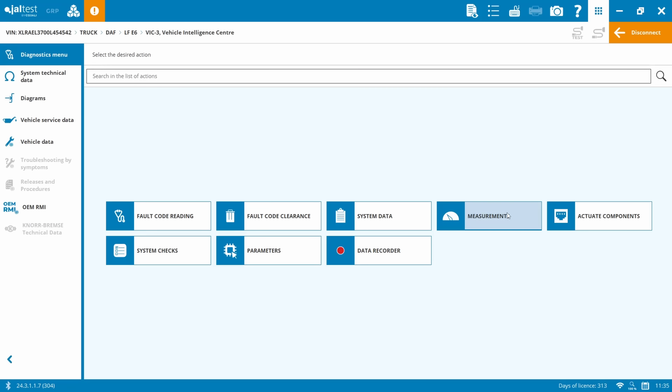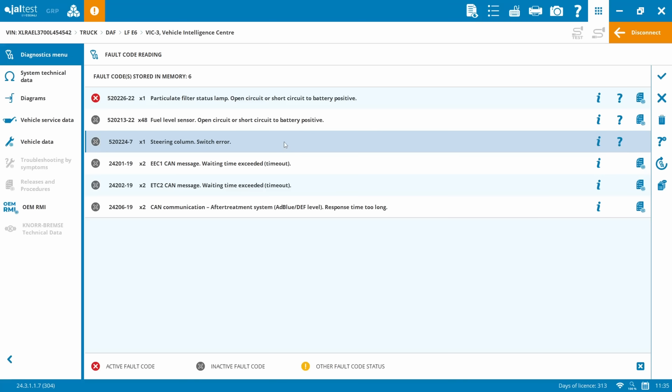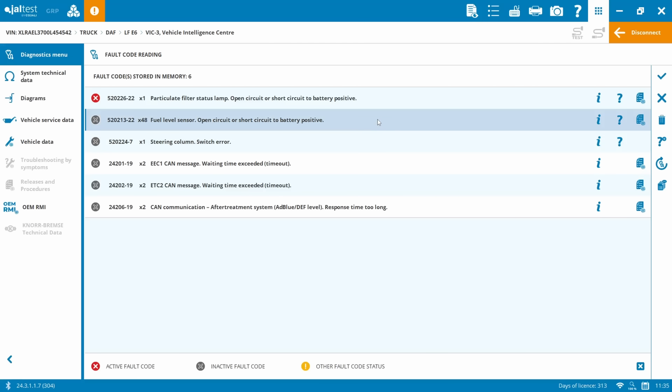So those measurements are now working. The fault code has gone to inactive, the fuel level gauge has come back up on the dash, and in JAL test measurements we've got a half tank reading in percentages with a resistance value equivalent to the resistor fitted in the wiring harness. So nothing to do with the wiring - the customer needs to order a stack pipe or fuel level sensor. Next job.